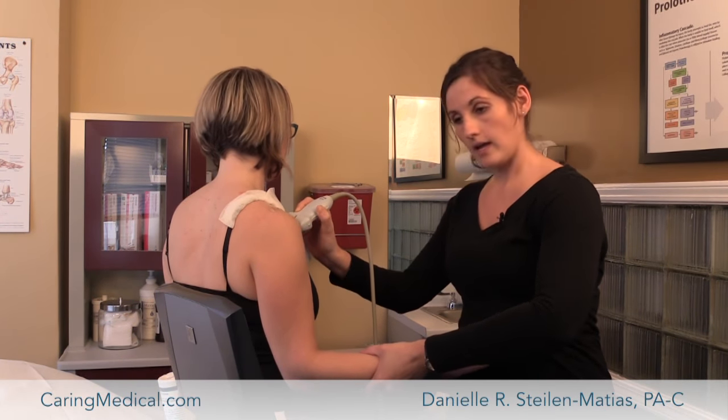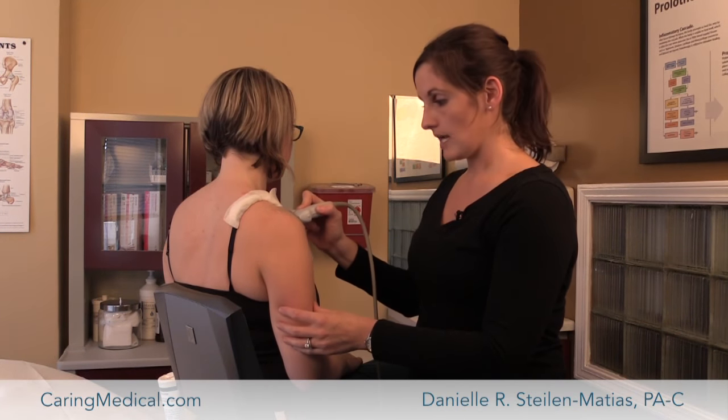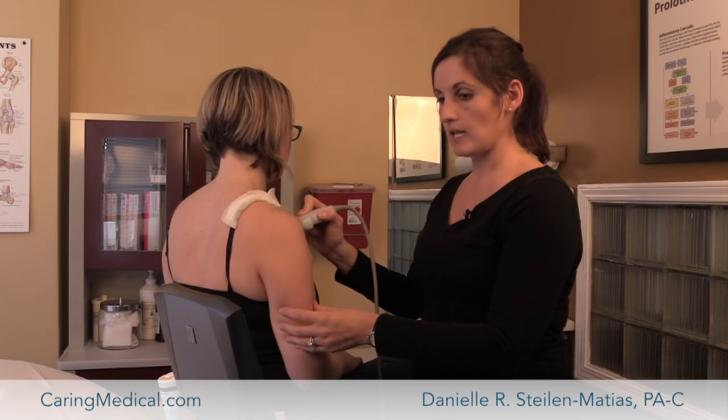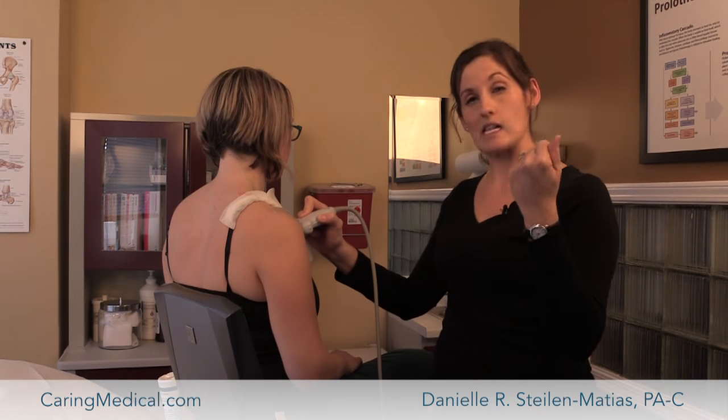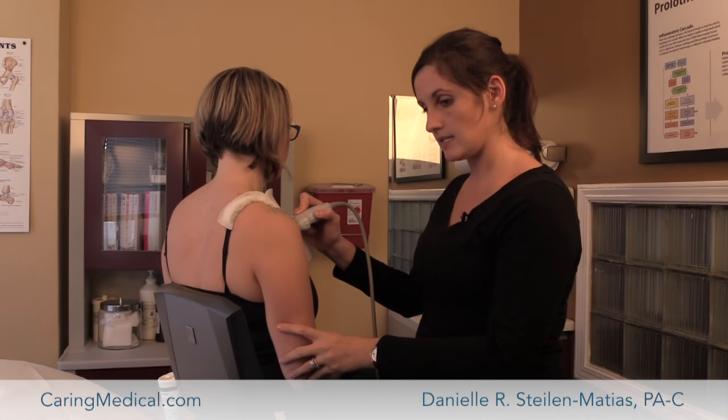You're not in any pain. Go ahead and set your shoulder here. We also will look at the biceps tendon. If somebody is maybe a really competitive weightlifter or has pain that kind of comes down the arm, we'll look at the biceps tendon.